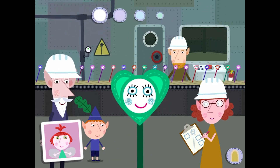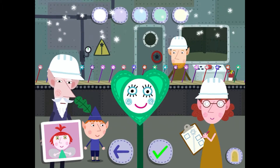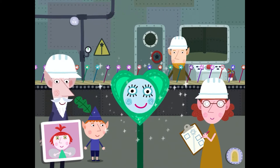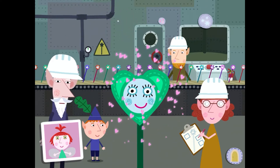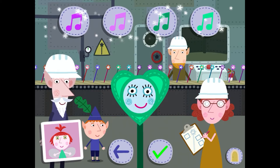Wow! Choose your wand's face colour. Select a magic heart. Pick a sound for your wand.